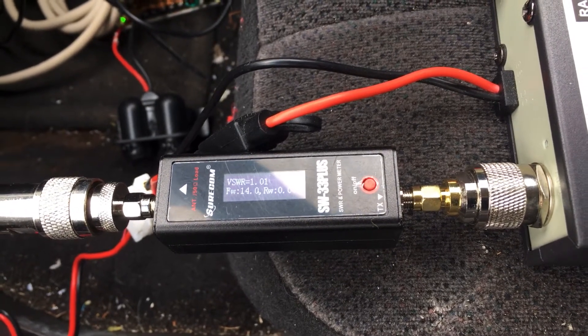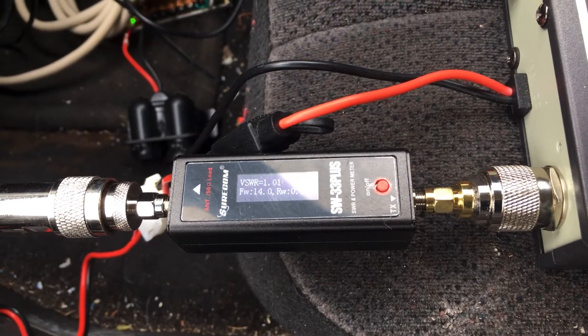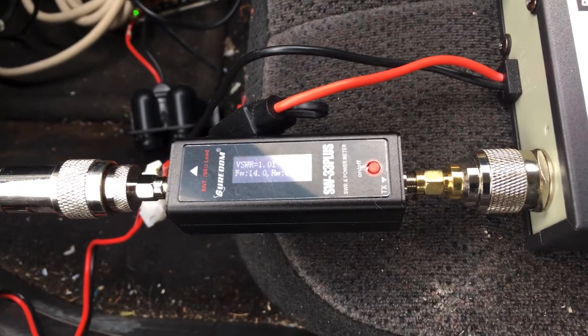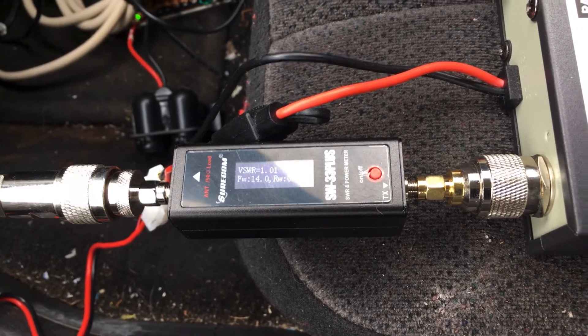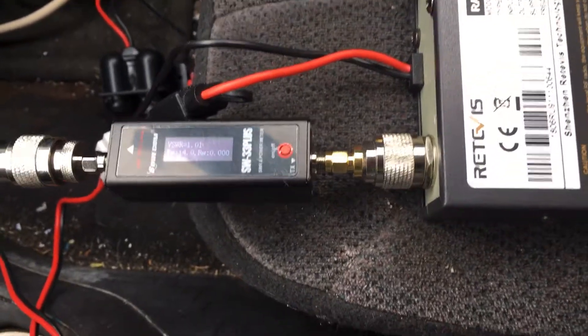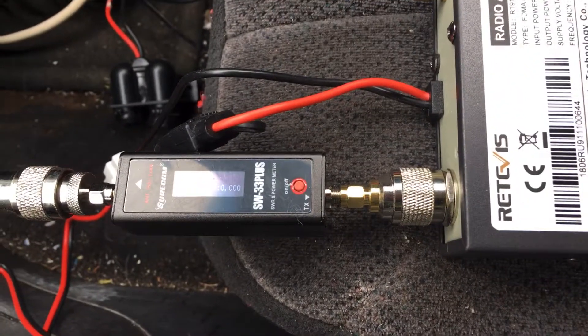I'll have to do some more measuring. Maybe I'll get the current meter out and measure the current draw, just out of curiosity. But there you have it — I just wanted to show you this tidbit. Thought it would be important to know. If you have any questions or comments, please post down below, and please subscribe. Thank you.